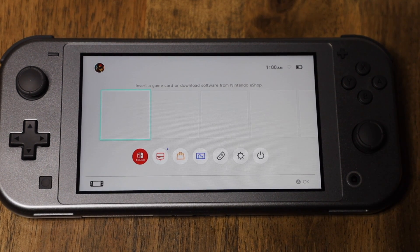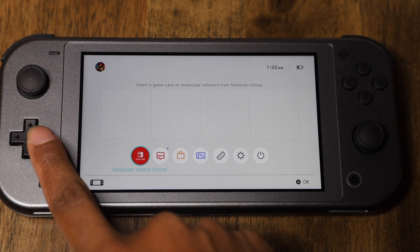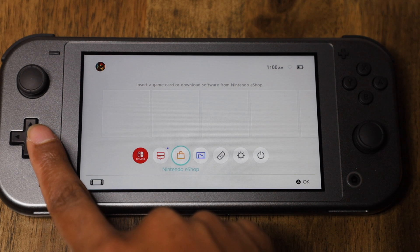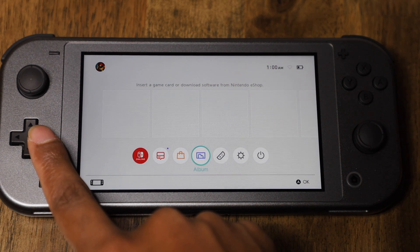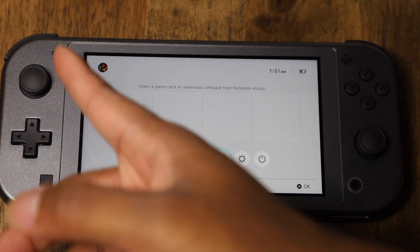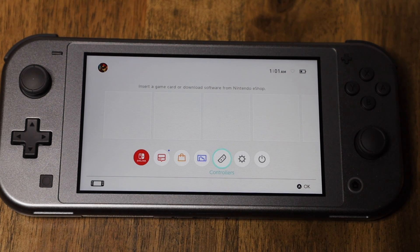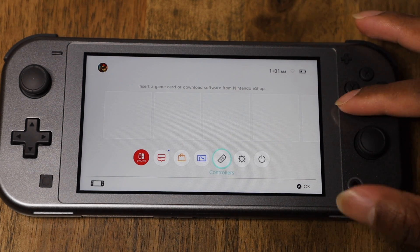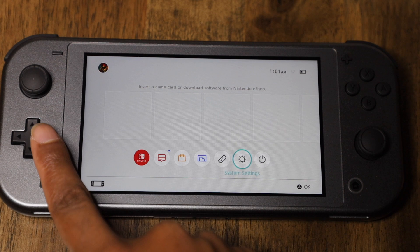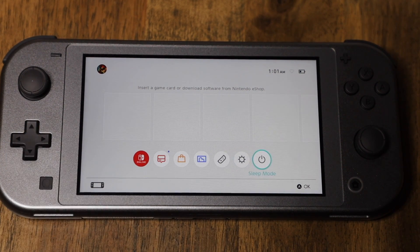We have the menu home screen. You have the Nintendo Switch online store, Nintendo Switch News, Nintendo eShop where you can actually buy games, an album for snapshots of pictures you take during gameplay, and a controllers section where you can add controllers. If you have the original Nintendo Switch, the Joy-Cons are actually controllers you can pull apart. But this being a Switch Lite, the controllers are conjoined together into a whole gamepad. You also have system settings and the power button slash sleep mode.